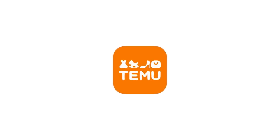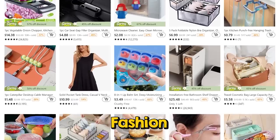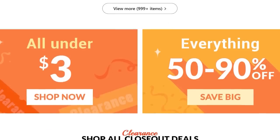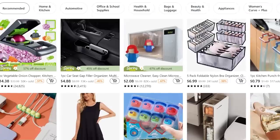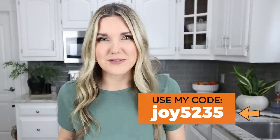All of the products I'm using in today's video are from a company called Temu, and I want to thank Temu for sponsoring today's video. Temu is an online marketplace with competitive prices across multiple categories like fashion, jewelry, home decor, pet supplies, and more. For spring, Temu is running a massive site-wide sale with discounts up to 90% off. All items featured today are linked in the description box. Use my code JOY5235 at checkout for an additional 30% off. They offer free shipping and free returns up to 90 days, and accept all major credit and debit cards, electronic payments, Klarna, and Afterpay.